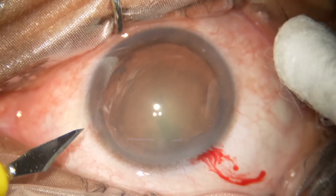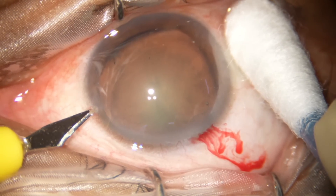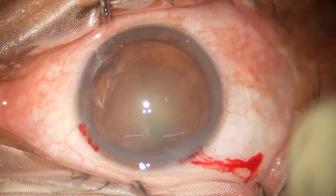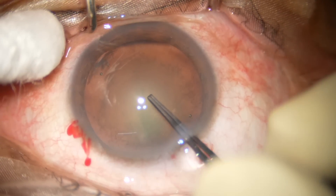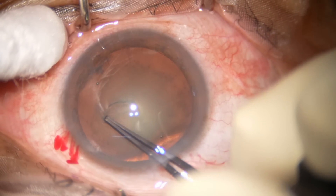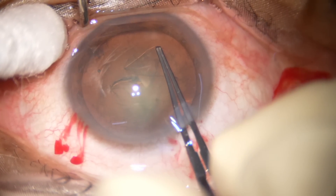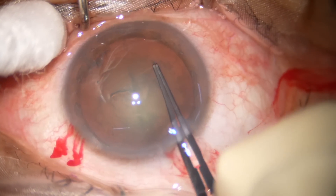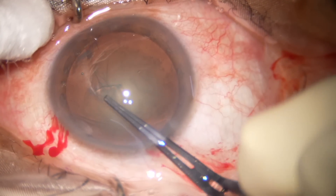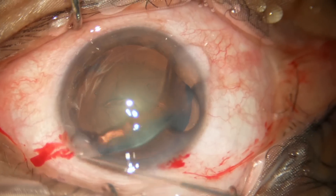The side port should be made about 90 degrees away from the main incision, so we select this side here. Now for the capsulorrhexis — I raise a capsular tag, hold this capsular tag and go anti-clockwise. You can do clockwise if you feel comfortable. Then you have to hold the other side of the cleft. And now hydrodissection.